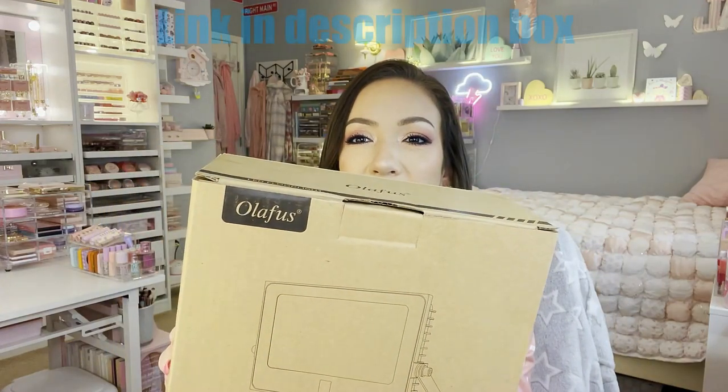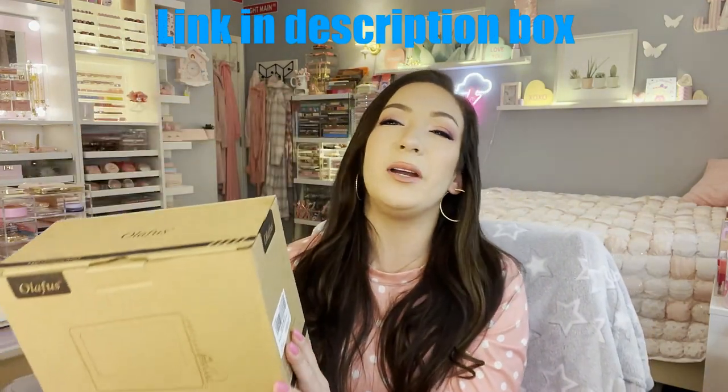Hey everyone, welcome back to Gina's Beauty Room! Today I'm going to be filming a Ross haul, but first I'm so excited to show you a lighting product that a company reached out and sent to me. Before we get into the haul, I'm going to show you how these lights work. This isn't sponsored — they just sent me the products to do an unboxing.